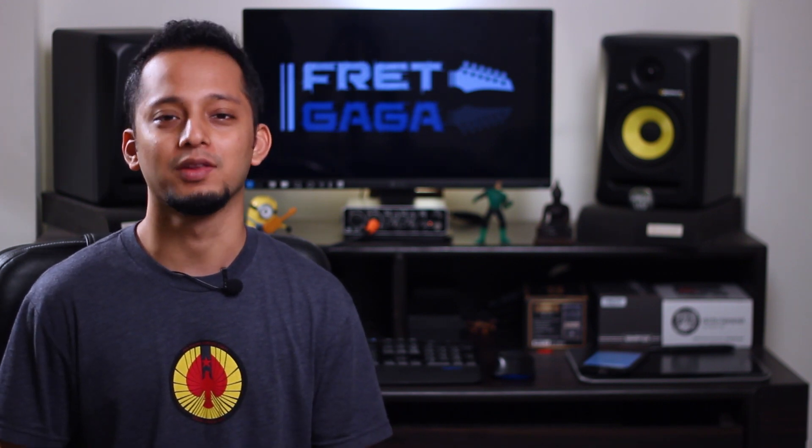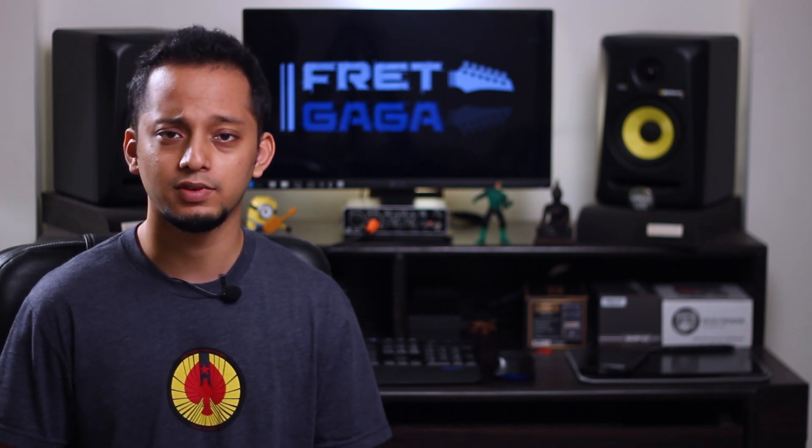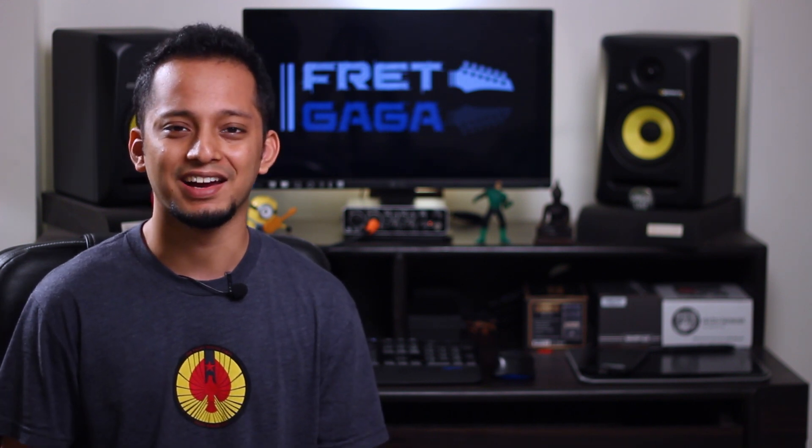Hello everyone and welcome to a brand new episode of Fred Gaga. My name is Rizzi and today I'm going to talk about guitar amplifiers. Before we start, let me tell you what this video is not about — this is not a technical video trying to explain all the electronics behind a tube amplifier. I'll just try to give you a basic idea about what happens inside an amp, or rather what stages your signal goes through, so that next time when you're dialing that tone on your amp, you are more aware of what's going on and can make better tones.